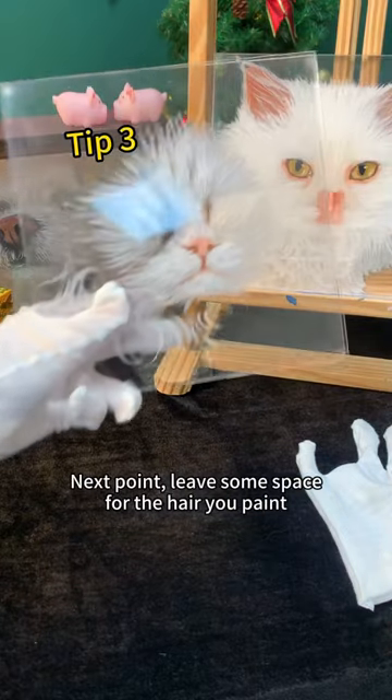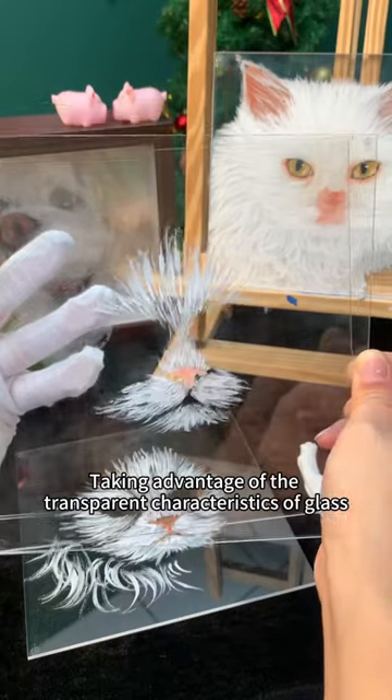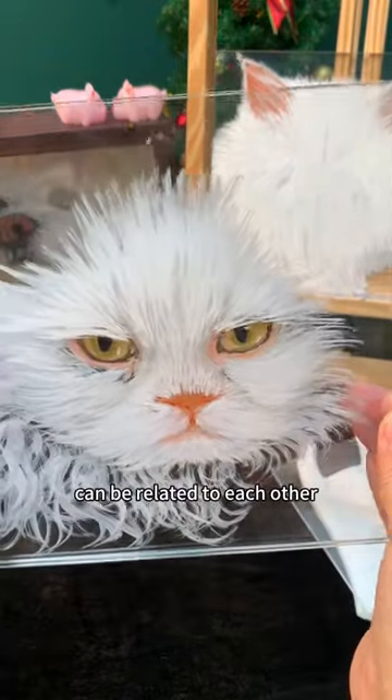Next, leave some space for the hair you paint. Taking advantage of the transparent characteristics of glass, the paintings on each layer of glass can be related to each other.